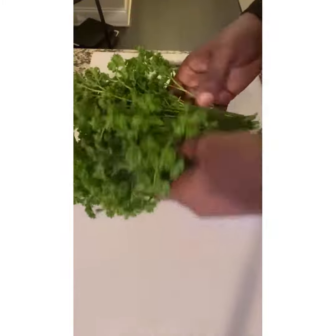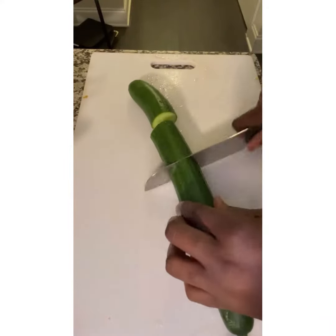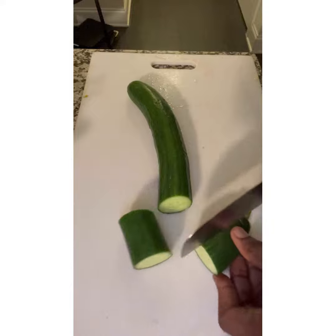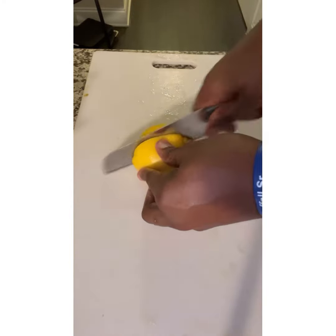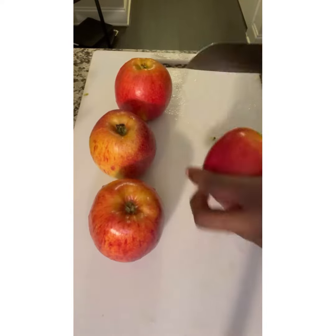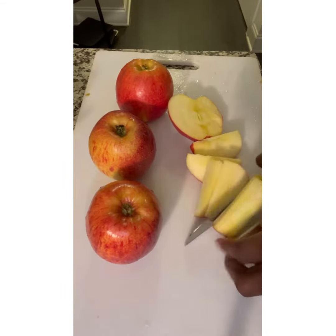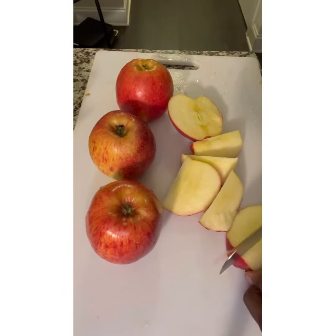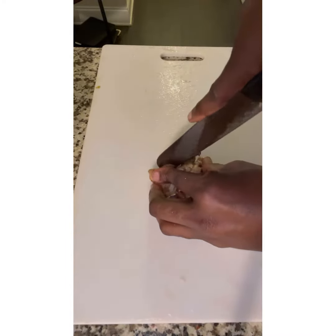Then we have our fresh parsley. We're going to juice the entire bunch, including the stems. We're going to add one English cucumber. We're going to juice half of a lemon and keep the skin on it. Then we're going to add four apples and about an inch of fresh ginger.